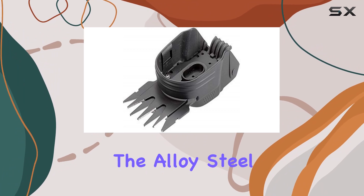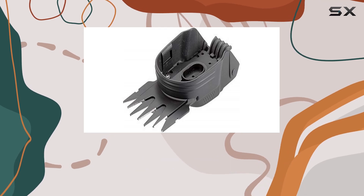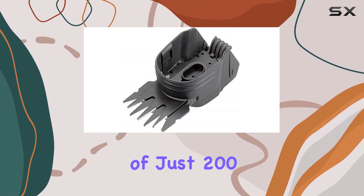Additionally, the alloy steel handle material contributes to a well-balanced, comfortable grip, which enhances overall control during cutting.